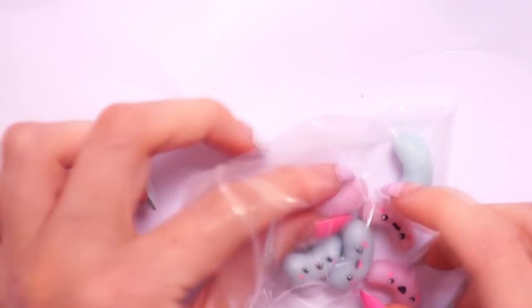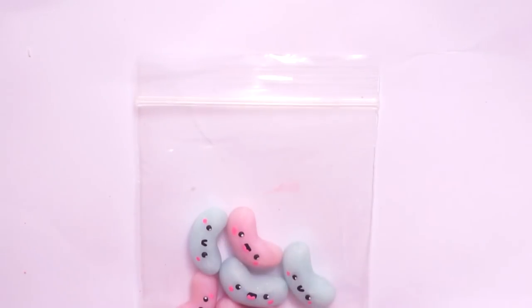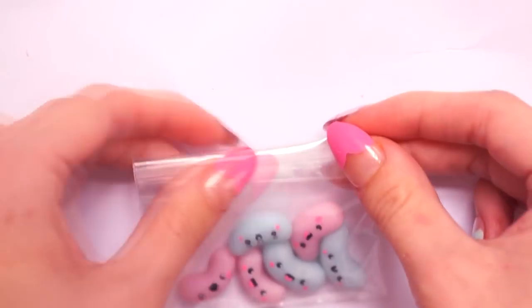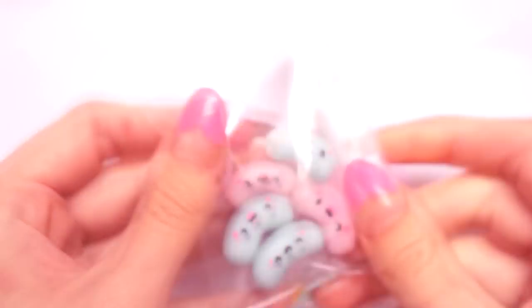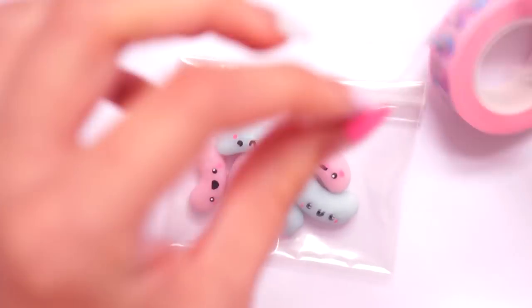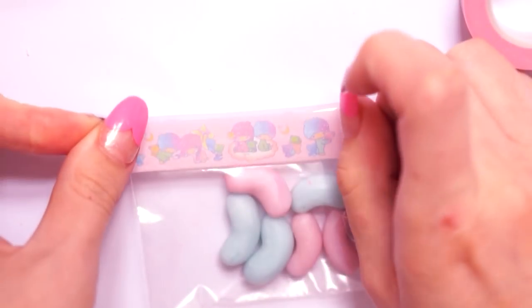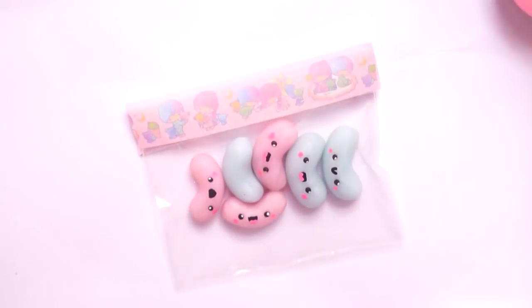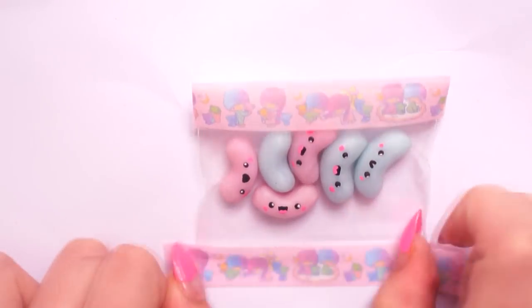To make the packet for the jelly beans I took one of these little grip seal bags — some people call them zip locks. I folded over the top end and taped it down with clear tape, then took some washi tape and popped a strand across the front and a strand across the back to conceal the rough bits. I used this little twin star moshi tape I got from Blippo and I'm really happy with it — I think it matches the jelly beans perfectly.